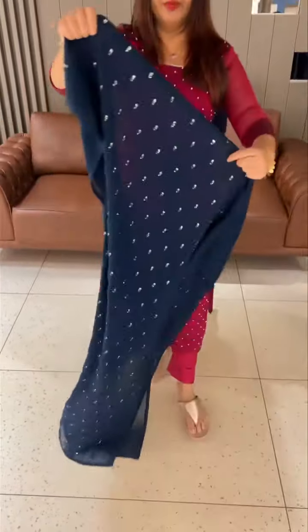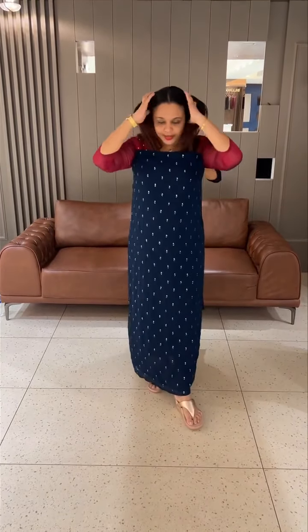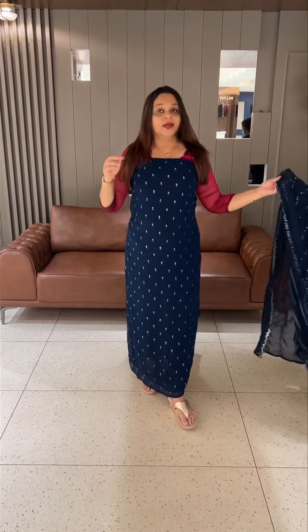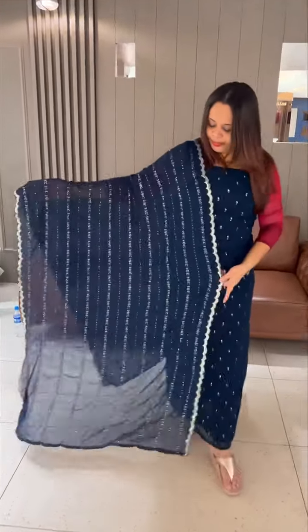It's a silver color sequence, same tone threads, very gorgeous embroidery. It's a handwork, it's an embroidery. It's very beautiful, all over scale finish, very gorgeous.